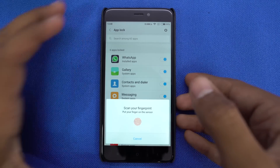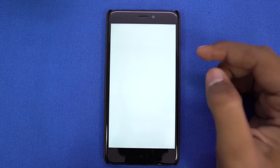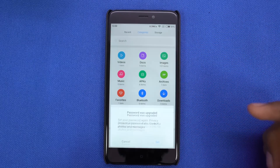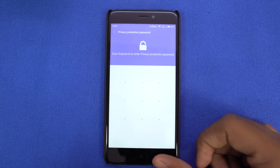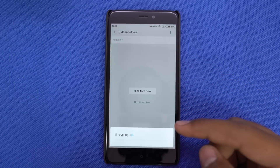You can also use the fingerprint scanner to authenticate transactions on the Play Store and apps like Paytm. Next, we have a vault built into the system. To hide any files you want, just open the file manager and swipe it down. It gives you the option to set a password, and later you can do the same to access hidden files. To hide files, just select a file, go to menu, and select hide.